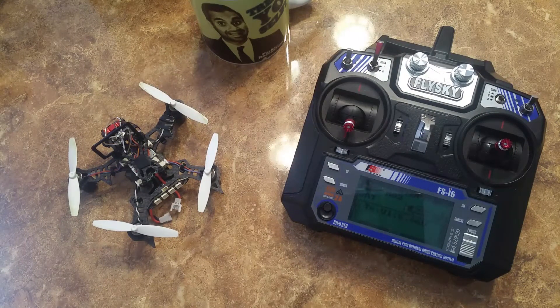Hey everybody, VAMCAF back again. So I had a request to make a video for how I set up the fail-safe for my Iashin QX105, also known as the BAYA.